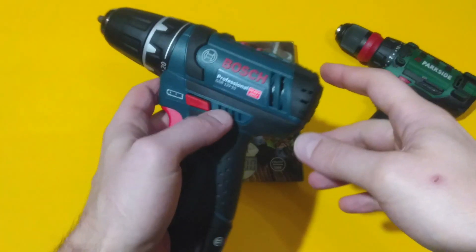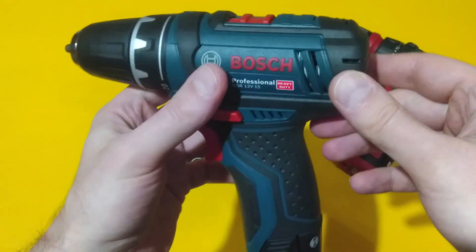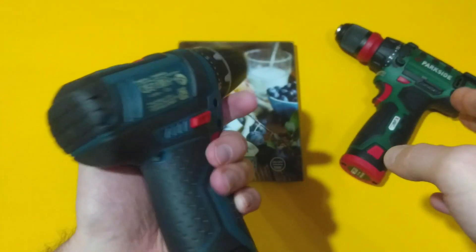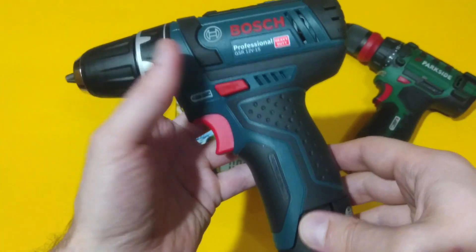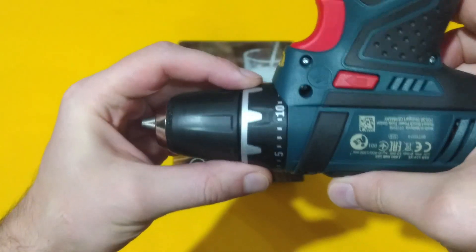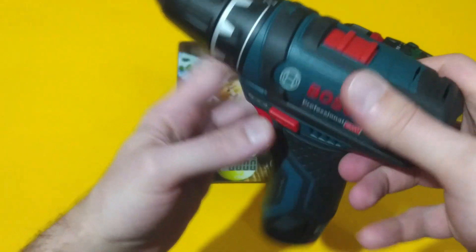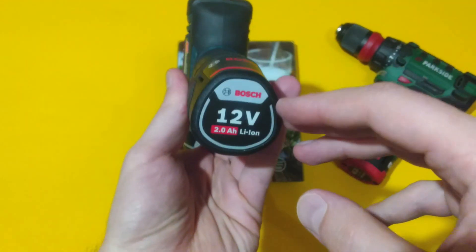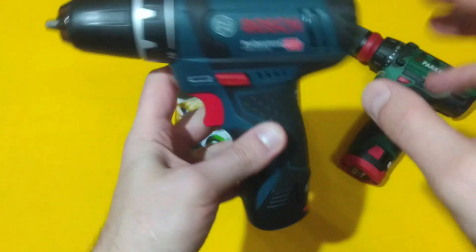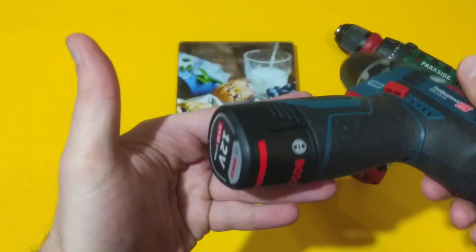Over here is the battery level indicator and an LED working light. For comparison, here I have the Bosch Professional GSR 12V-15, which is in the same class as the Parkside. It also has a two-speed gearbox and a torque selector with 20 predefined torque levels plus drilling setting.